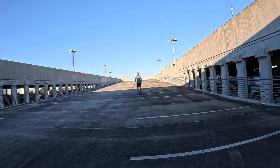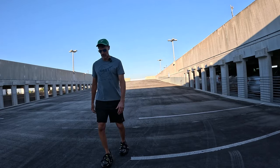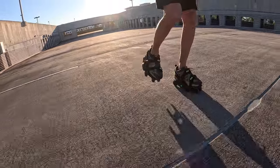Downhill. Definitely feels different. We made it to the roof.